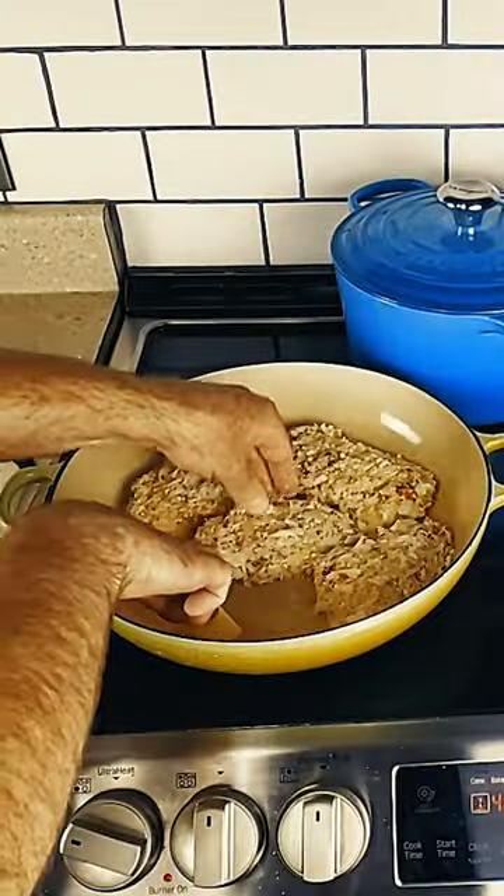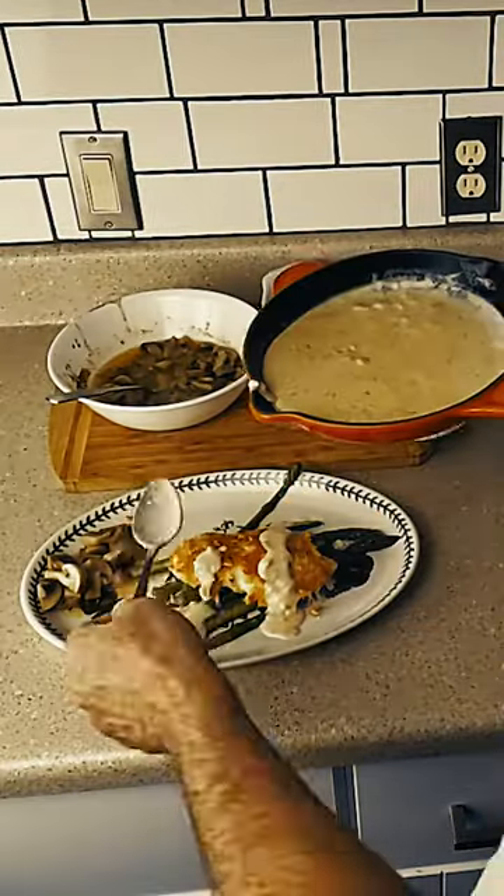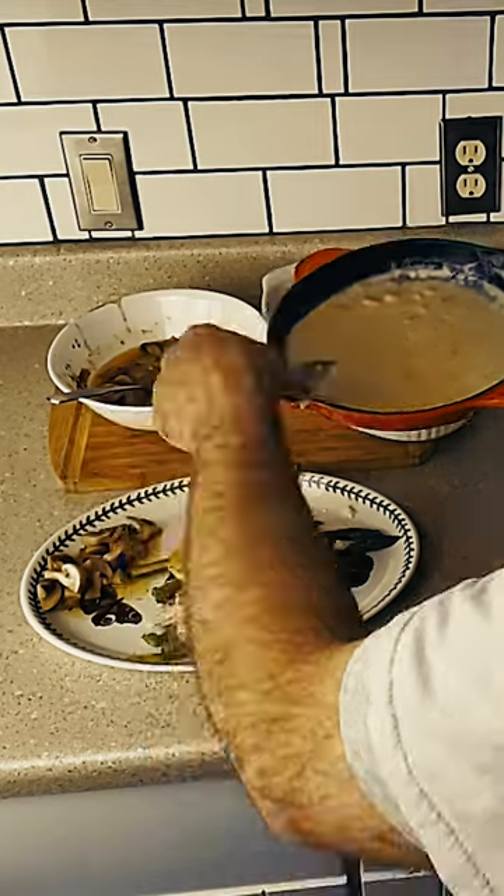Then sauté it in butter gently and cover it in alfredo. You can see the full four minute recipe on Dine with Devin.